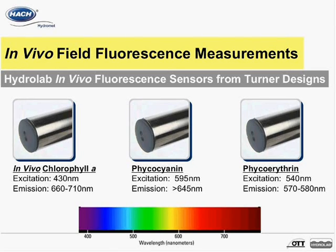Phycocyanin has an excitation peak at 595 nanometers and has an emission filter that allows wavelengths beyond 645 nanometers to pass. Phycoerythrin has an excitation peak at 540 nanometers and has an emission at 570 nanometers to 580 nanometers.